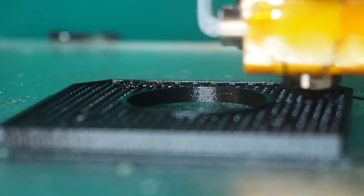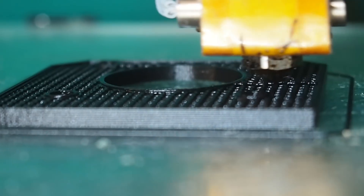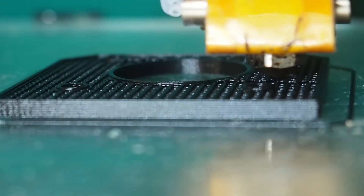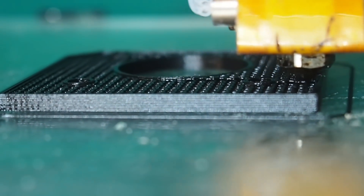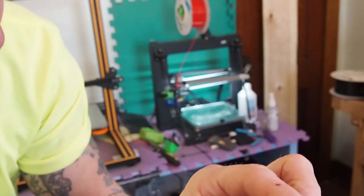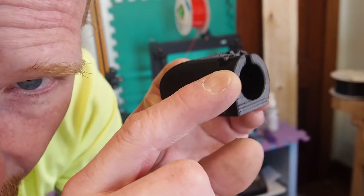So I ended up going over to Yolanda, my Maker Select, which is pretty much stock except I put the Micro Swiss all-metal hot end with the stainless nozzle on it — I made a video about that, I'll put a card up there. On the CR-10 with that special nozzle I was having some temperature issues and had some failures right up at the top on a couple of parts.